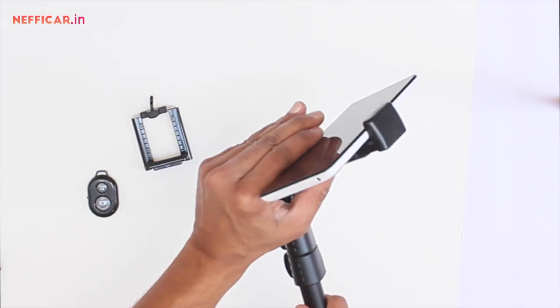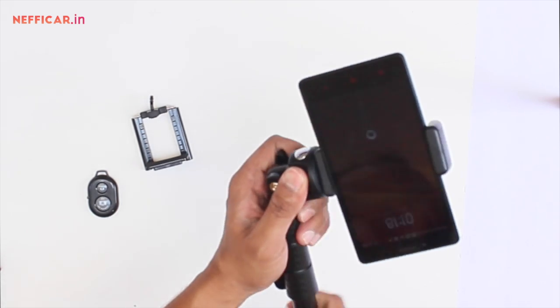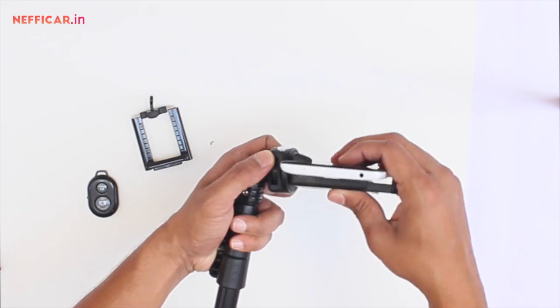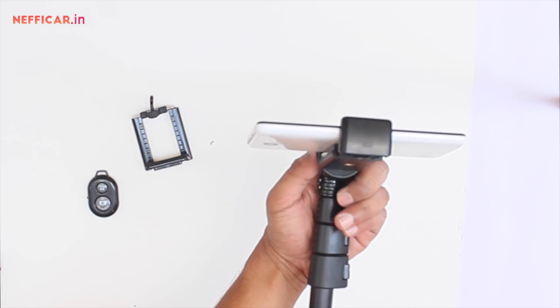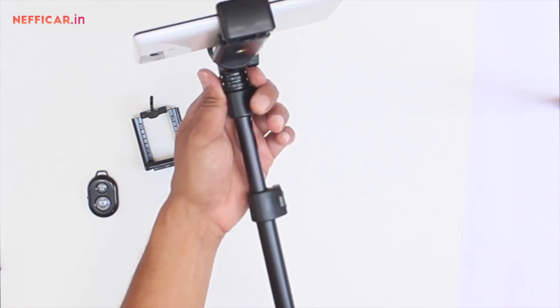I also have a horizontal control which allows me to adjust the direction of the phone. If I want to use the front camera, I can just rotate it and use the front camera, or I can use the rear camera as well by rotating this control. Once I have adjusted the direction of the phone, I can lock it in a particular position.